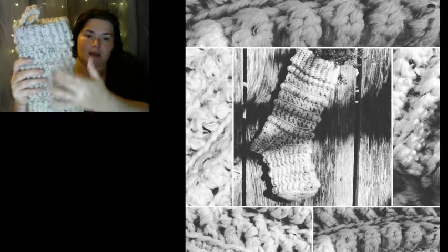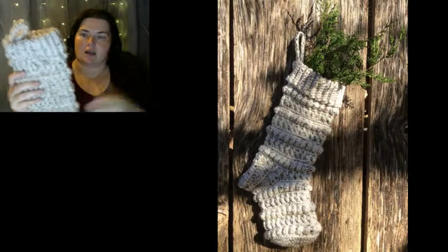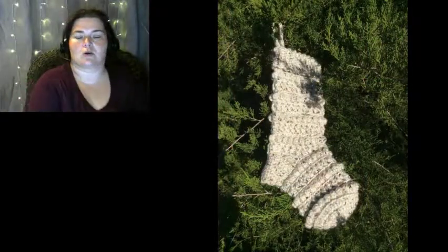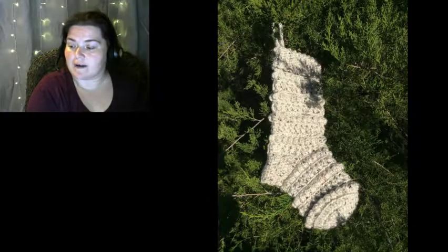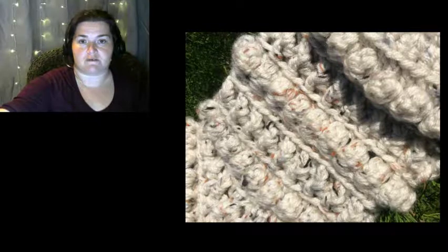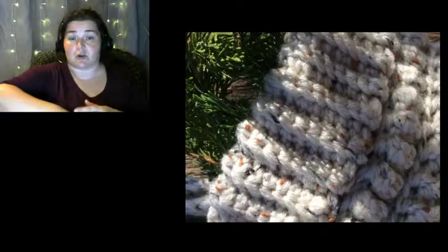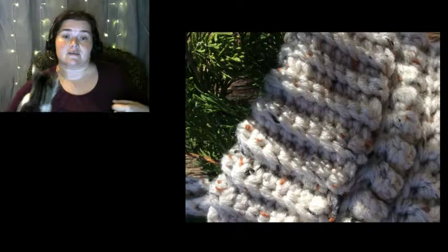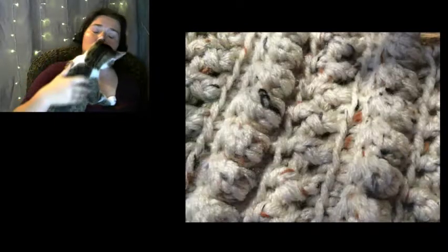I do have an option listed where this part right here will be a flatter stitch, but it will allow for personalization like adding snowflakes or first initials, different things like that. The stocking itself standard is $45, but because other yarn and materials are required for the personalization, that is $50.